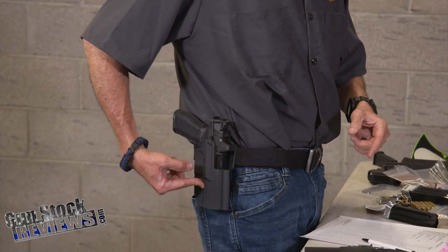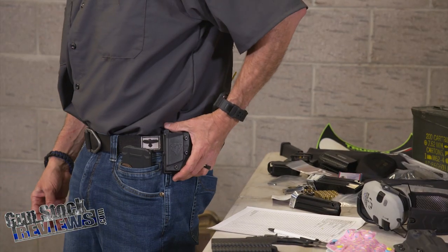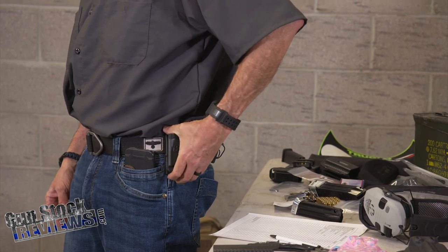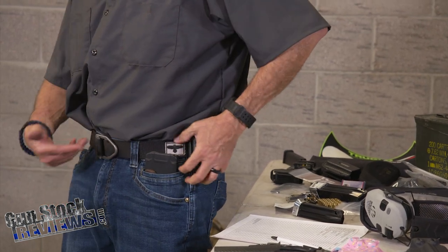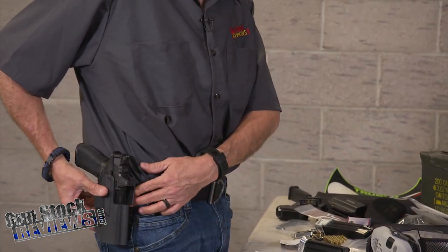First is the Comptech International. What is so good about the Comptech International is modularity. It comes from the factory with a paddle and a belt attachment, like a belt loop attachment. But also you can buy a clip that basically clips on your belt. Here I have it on my other side — see how easy it comes off and clips on. You don't have to take your belt off to put it on, which is the same thing for the holster. I have the same attachment on it.